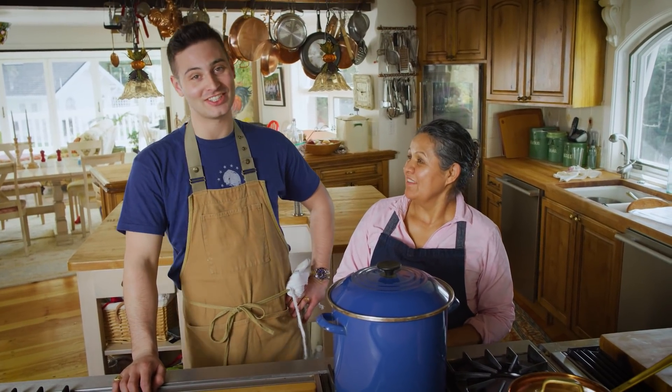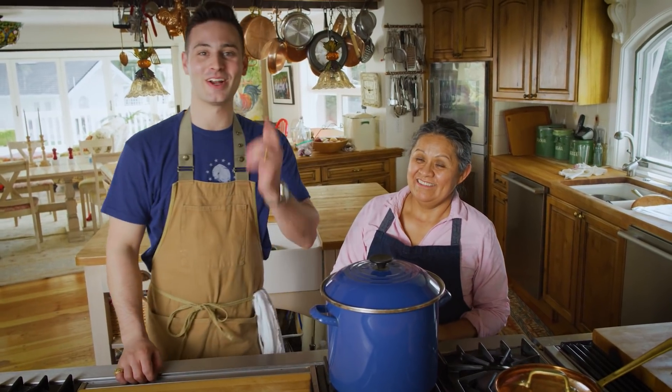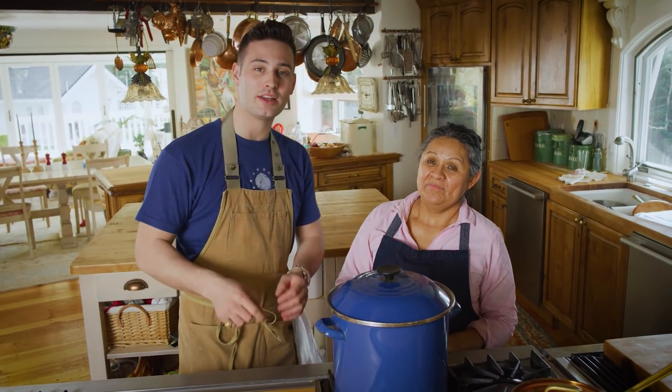And if you have not already enchilada'd your subscribe button, make sure to do so. And turn on your notifications so you can get updated when we come out with those beautiful recipes.